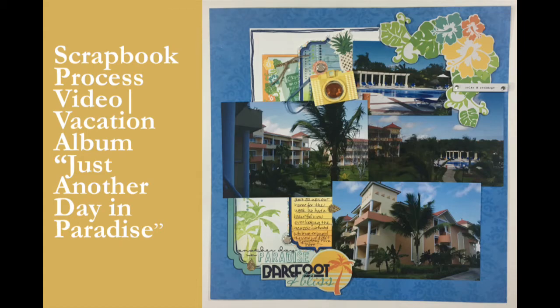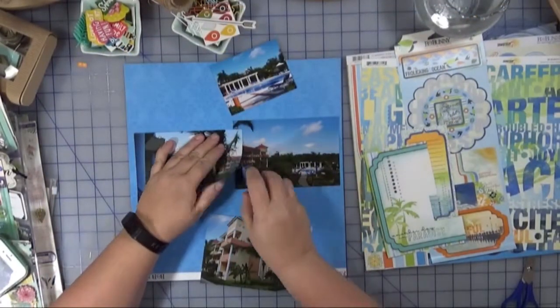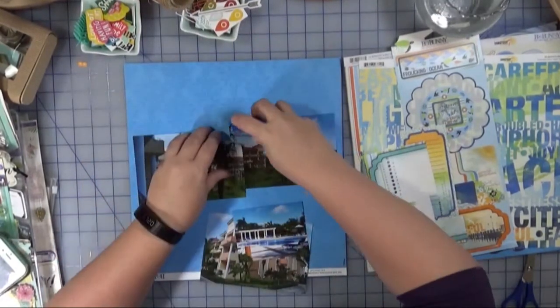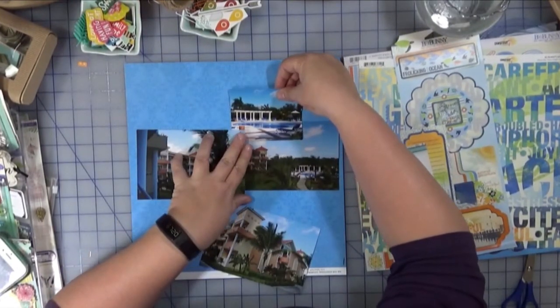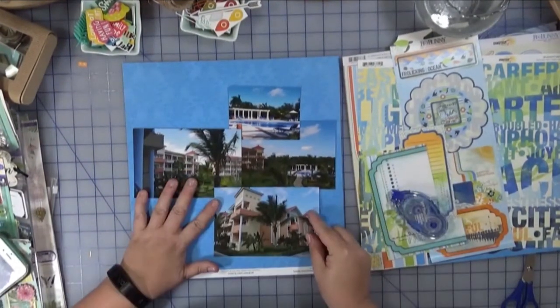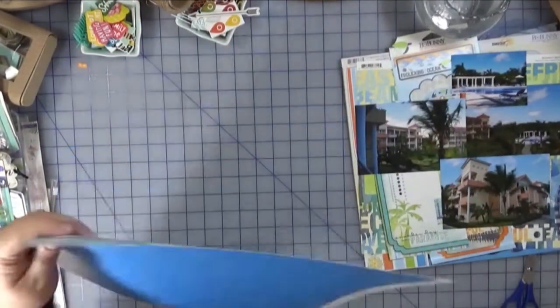Hi everyone! Welcome back to Creatively Crafted Life. This is Melanie and I have another scrapbook layout for you today involving my vacation album to the Dominican Republic, which was back in 2011 — yes, I know I'm finally getting around to it. This is the third installment in this album that I'm sharing with you, and today I'm focusing on a one-page layout all about the view from our hotel room.